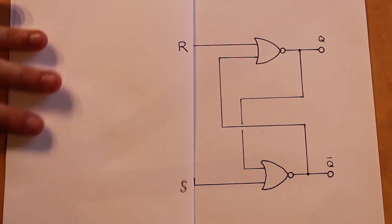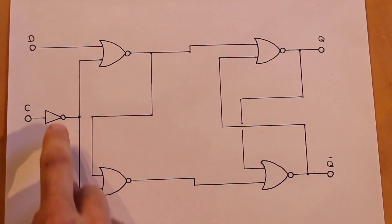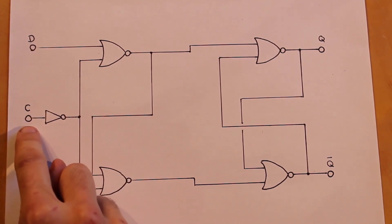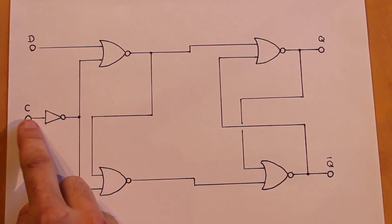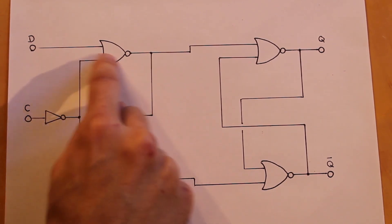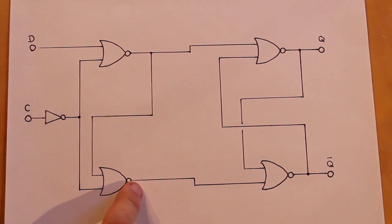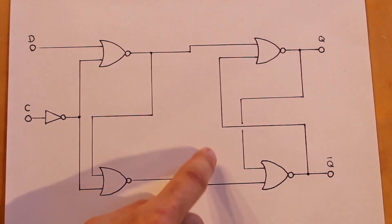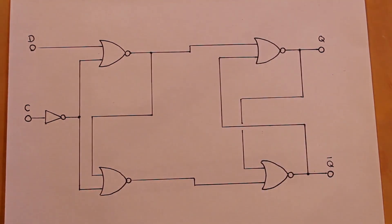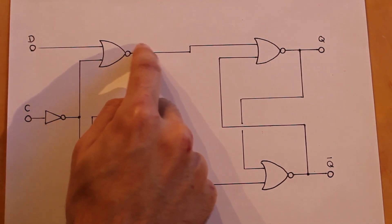To expand this further, I want to add two more NOR gates and an inverter, giving us two inputs: D for data and C for clock. The clock goes through the inverter, so when the clock is low, a high signal goes into both of those NOR gates, forcing both outputs low. That means the set and reset pins going into the SR flip-flop are both low, and whatever is on the data input doesn't affect the output.